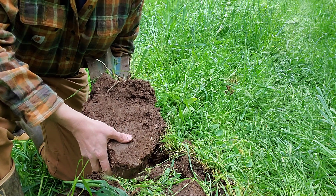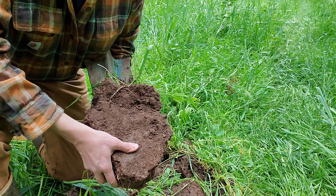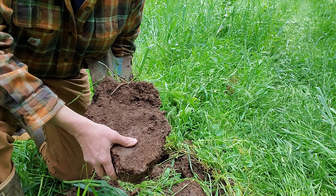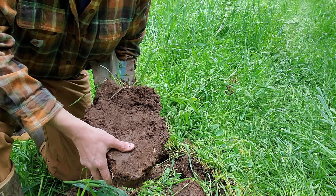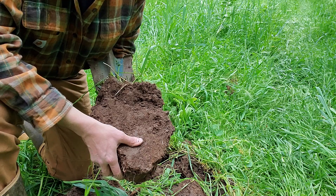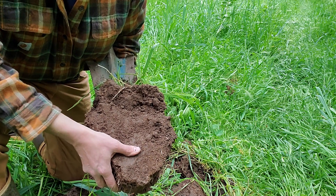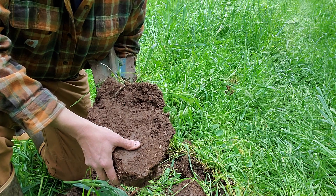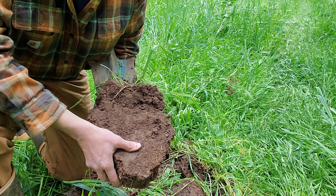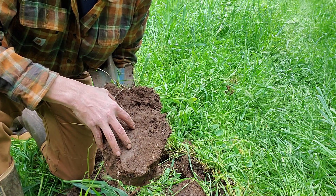I've also seen this in orchards and vineyards that do not graze and also do not harvest off the ground. They'll mow so early in the year, before the covers reach really good biomass and full maximum photosynthetic potential, and maybe they're not senescing and adding more seed. So we'll see this shallow aggregated layer, and below it, it's somewhat compacted.